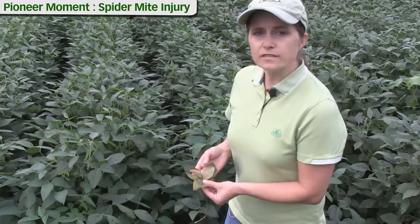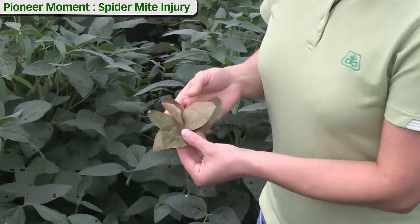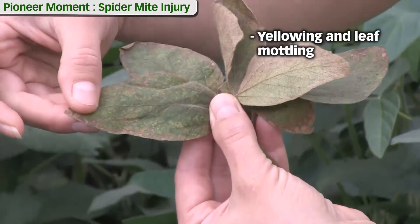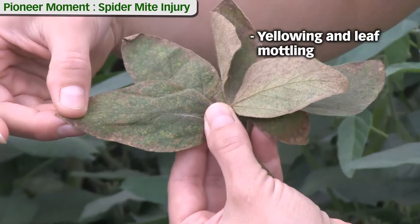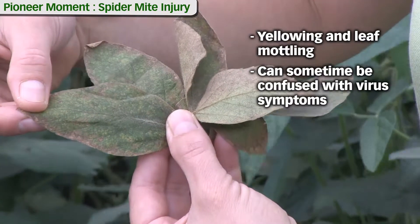With hot, dry weather, spider mites can cause quite a bit of damage to soybean leaves that might look a bit like this. We see some yellowing, some almost what I would say looks a lot like mottling on the leaf, which might initially be confused with some symptoms we might expect from a virus that could occur on soybean.